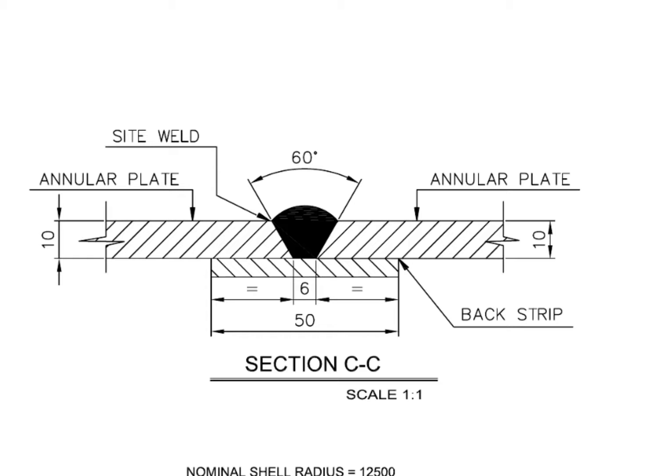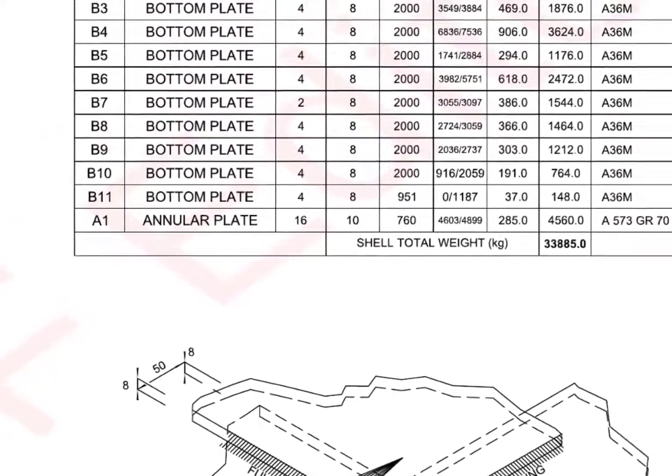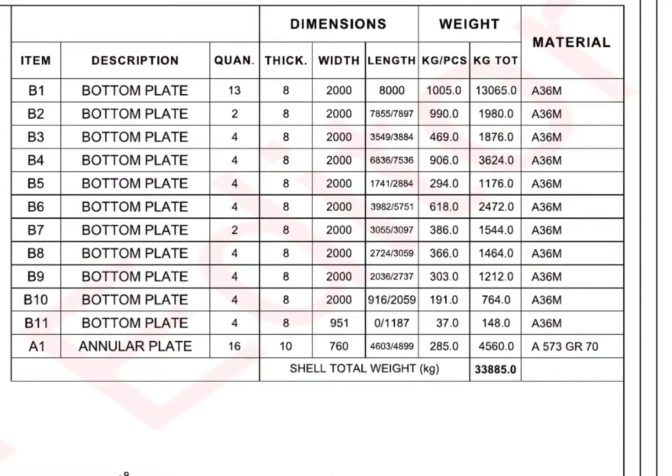Go to the material list. Item number B1, bottom plate: quantity 13 numbers, thickness 8 millimeters, width 2 meters, length 8 meters.